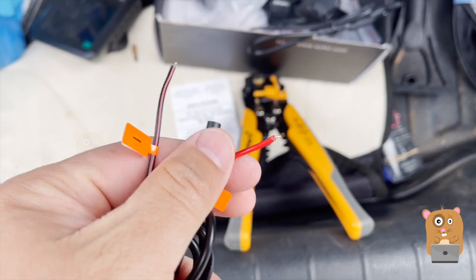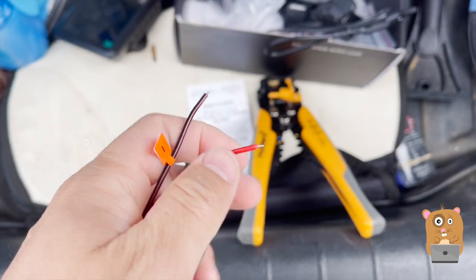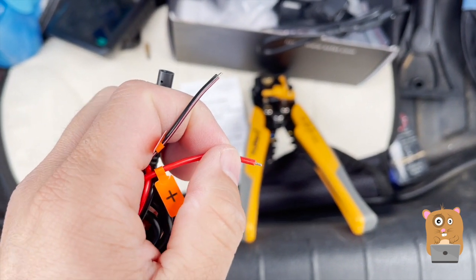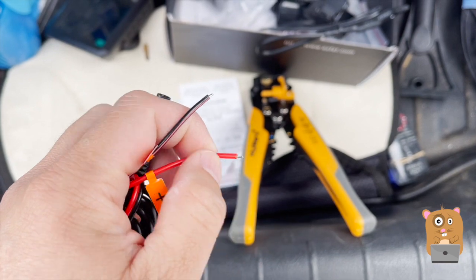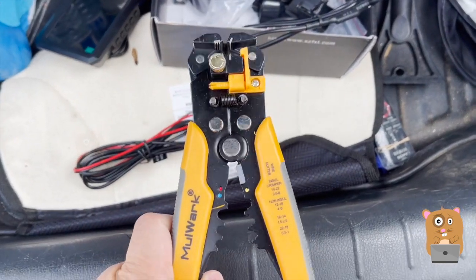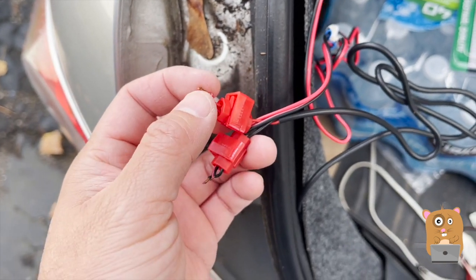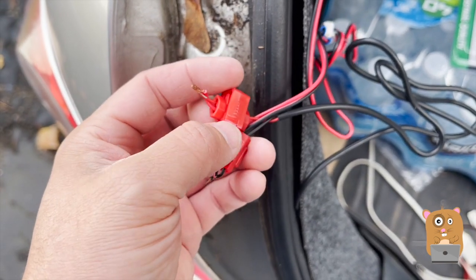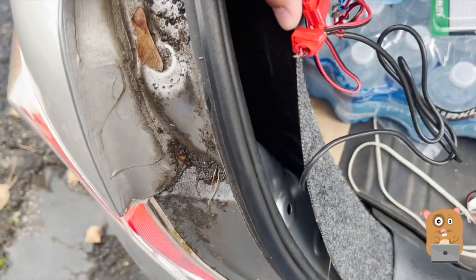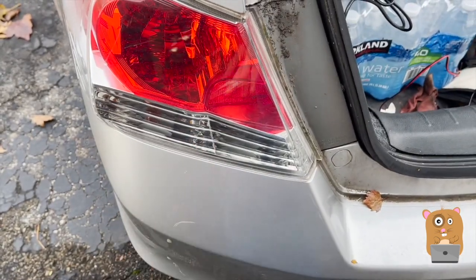I'm going to need to trim some more of the insulation off the wire — this part that's exposed is too short for me to work with. Take off maybe a quarter to half an inch. You can use a wire cutter tool if you have it, or just use a scissor. With the T-clips everything's attached, but I still twist-tied it up here just for added measure. I'll put electric tape around here. What I'm doing is tapping it into my reverse lights, so every time I put the car in reverse the camera will have power running to it.